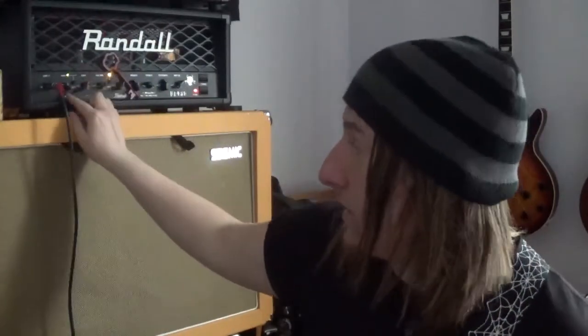In comparison to my Jet City, which is right above, this has a designated clean channel and distortion channel, where the Jet City is just a crunch and clean.